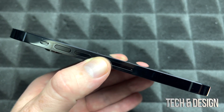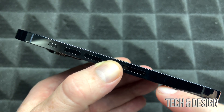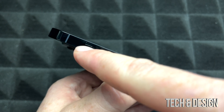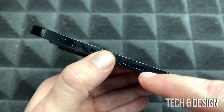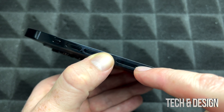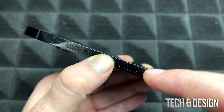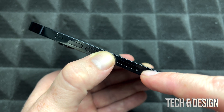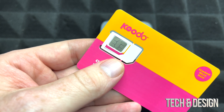Before we get started, let's go over the basics. On the left-hand side of your phone you'll see your volume buttons — up and down. This will make it vibrate, and if you want silence really quick, that's this one. Right here is your SIM card slot. On the other side is your power button or your Siri button.